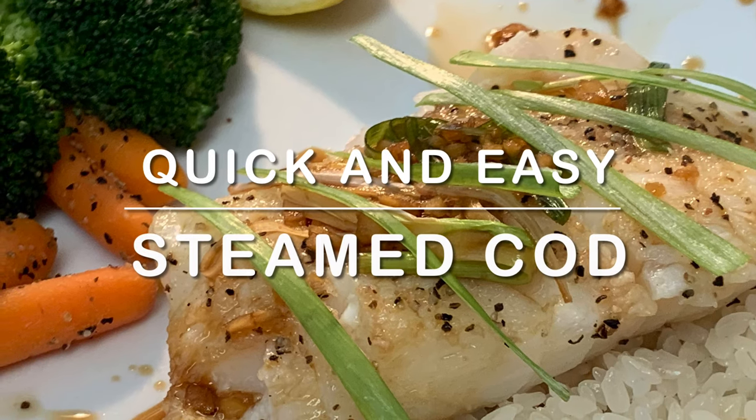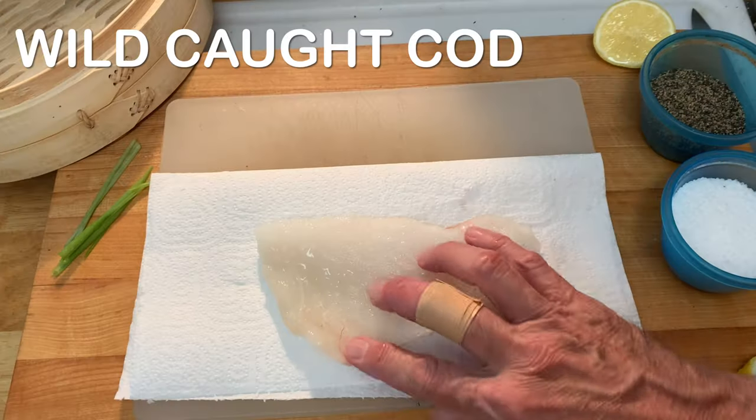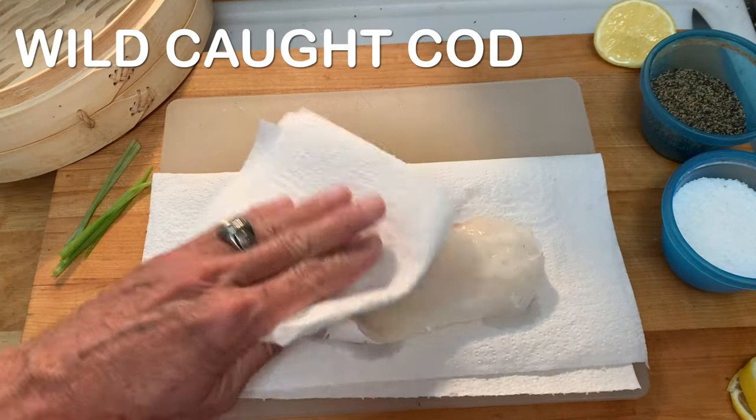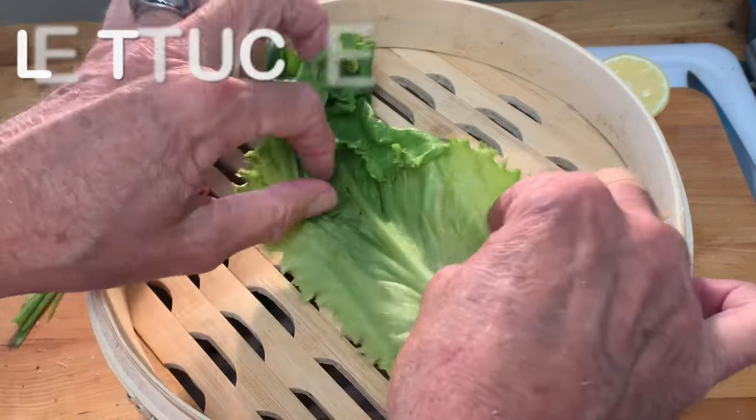Tonight, a quick and easy steamed cod recipe. Get some wild caught cod, pat it dry on both sides, and season both sides with coarse salt and coarse black pepper.